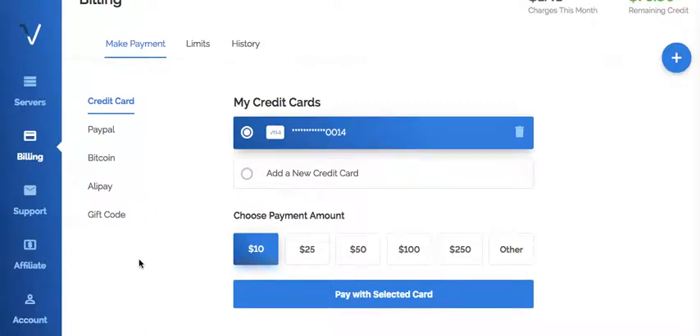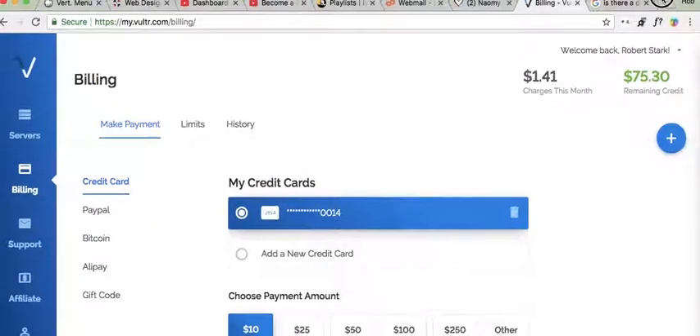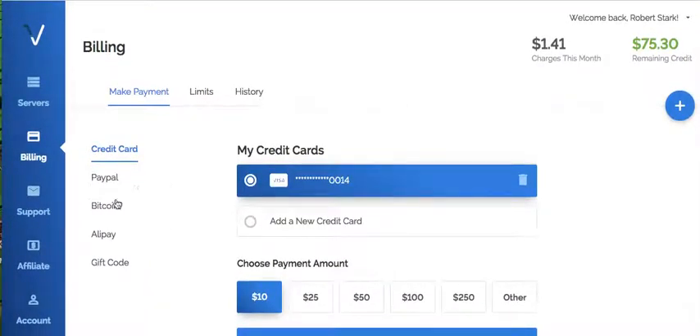Hey, you guys. One thing I like about Vulture — Vulture hosting, Vulture VPS accounts, Vulture servers — is that you can pay with Bitcoin.